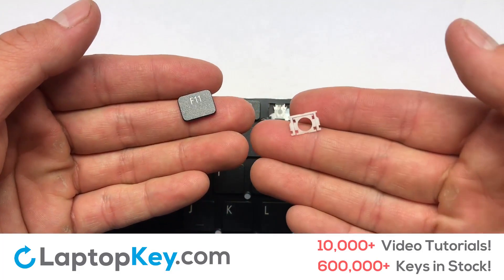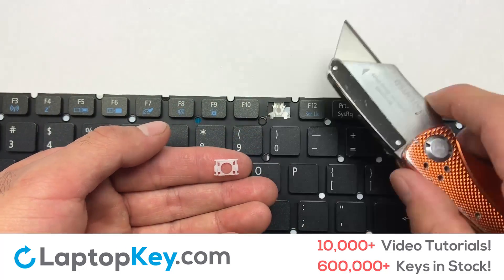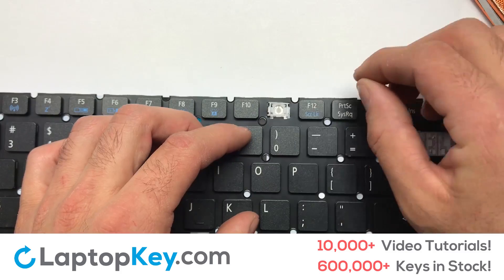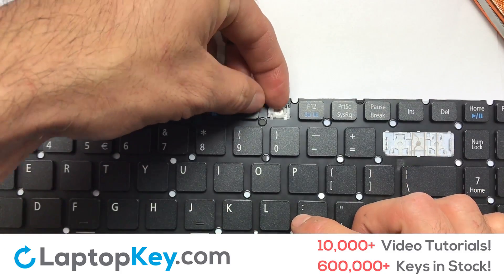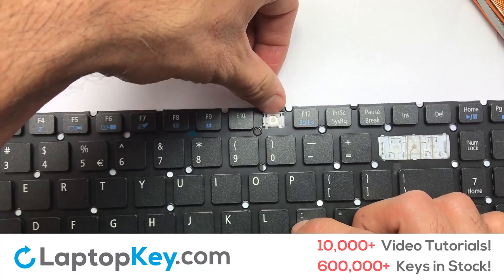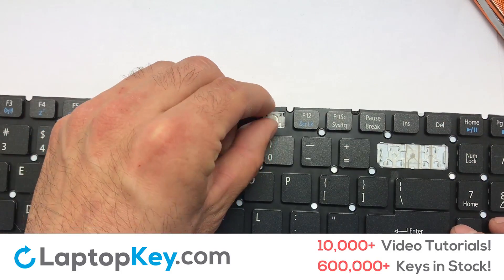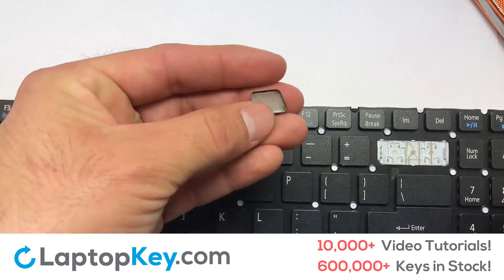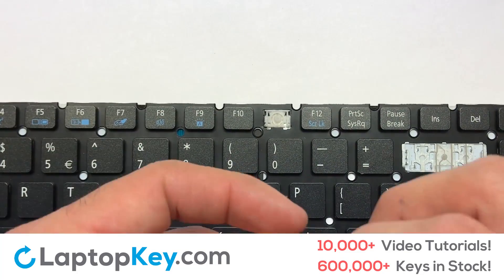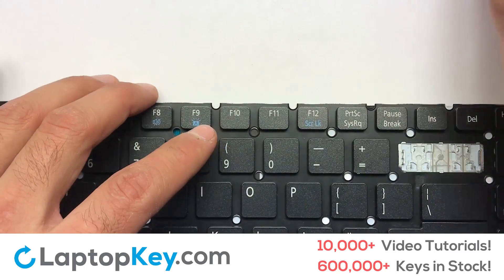We're now going to install the small key. Gently align the retainer clips so that they catch the metal hooks on the keyboard. Place the rubber cup in the center. Place your keyboard key on top of the retainer clips and press down to attach the key.